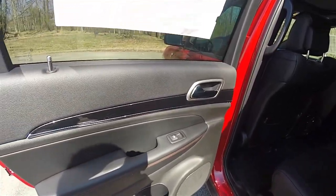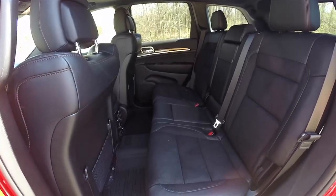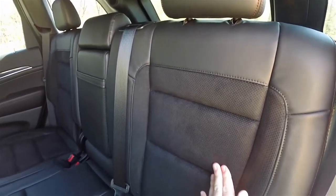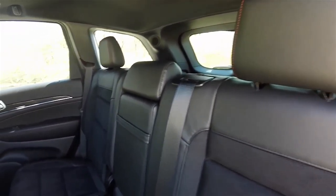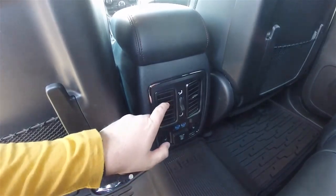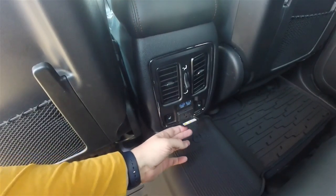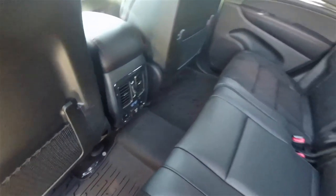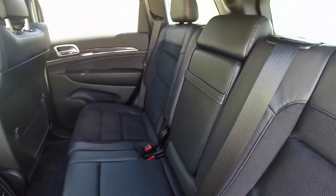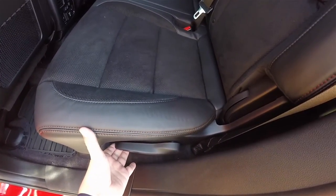The rear doors share the same interior theme as the front. The rear seat is spacious, seats three across, and is a 60/40 split-folding seat. The preferred suede accents and ruby red stitching continue in the rear as well. Rear seat passengers have positional air vents, panel-mounted dual USB charge ports, a 115-volt 150-watt household-style AC outlet, and the outboard seats are heated. There is also a fold-down center armrest with dual cup holders. Folding the seats is easy by locating the lever at the base of the seat and pulling forward.